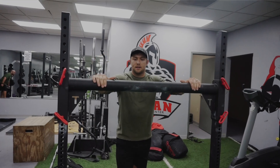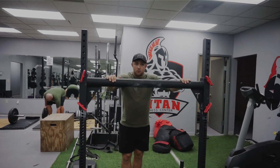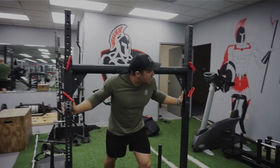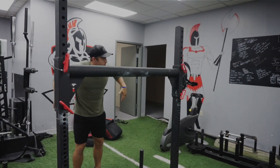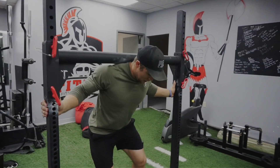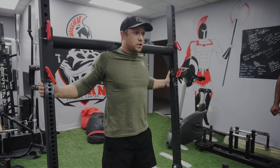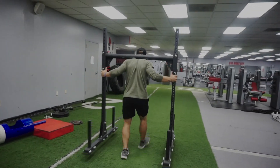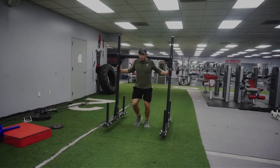So we're going to move on to the yoke carry. Usually this is for distance and for speed — it's usually really, really heavy. You got to be able to run really fast with it, and in a competition it's timed, so the fastest time wins. Put your hands on the sides to prevent it from shifting side to side, upper back nice and tight, about shoulder width apart, big breath in, eyes up, drive your hips straight through, and take nice steps as fast as you can.